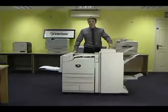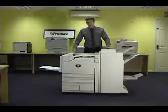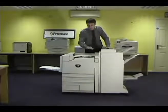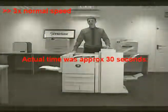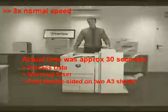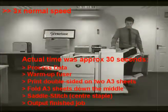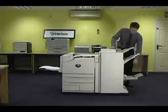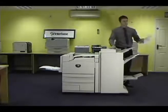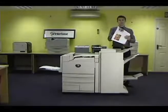To give you just one example of this printer's capabilities, I've just sent it a 4-page job and asked for it to be saddle stitched. We're going to see it in action now. As you can see, the job is folded and also centre-stapled.